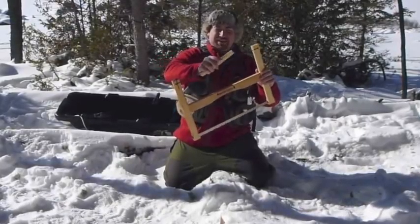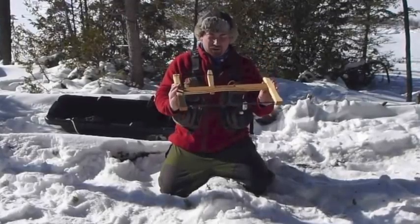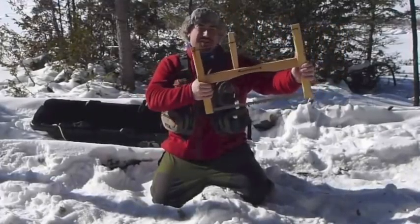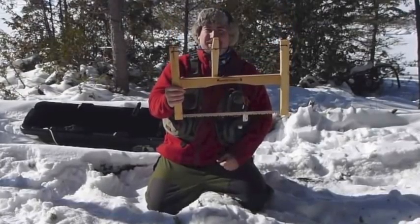A really good buck saw. These things run for about a hundred bucks online from the Canadian Outdoor Equipment Company. I got mine for fifty bucks because a friend won it. And then it's as simple as sawing logs. There you go — a folding buck saw for the bush.